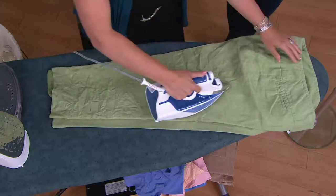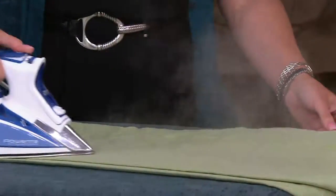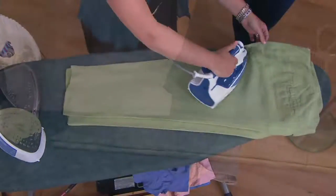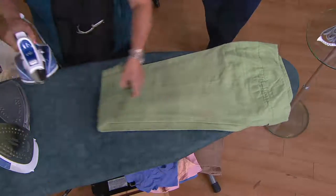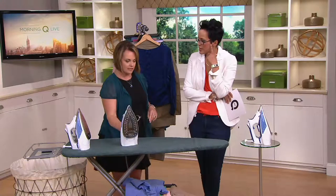I love to iron, but this makes it so much easier. And by the way, if you own a Rowenta, please call us — we'll be part of our show. We're at 1-800-395-1601. Share with us your story of your Rowenta. And you know I own a Rowenta — tell us why this one is such a big deal.